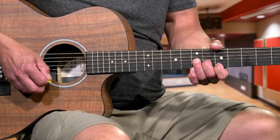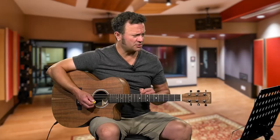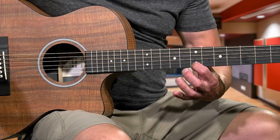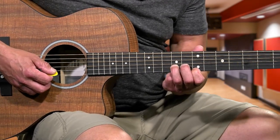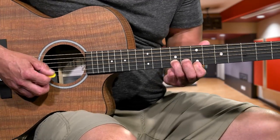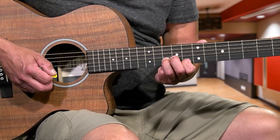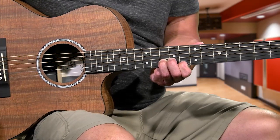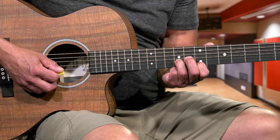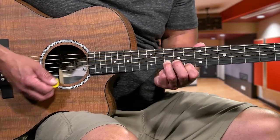Coming out of that last bend, the next section is going to be a slide from the 7th and 9th fret to the 8th and 10th fret on the 1st and 2nd string. 1st finger on the 7th fret 1st string, 3rd finger on the 9th fret 2nd string, and slide up like that. You're going to hit the 7th and 9th and slide into it, then strike the 8th and 10th. That's a good practice - just go back and forth to get that right.